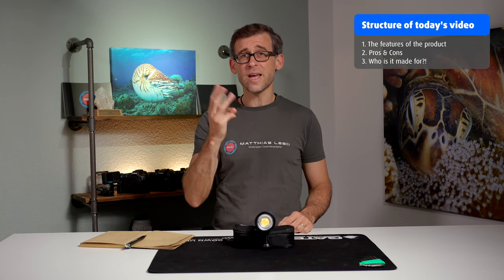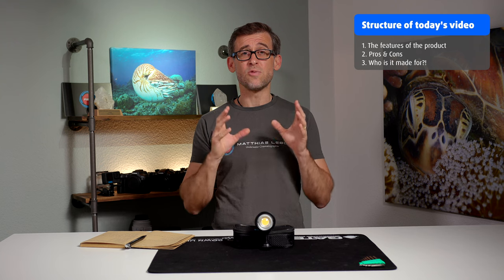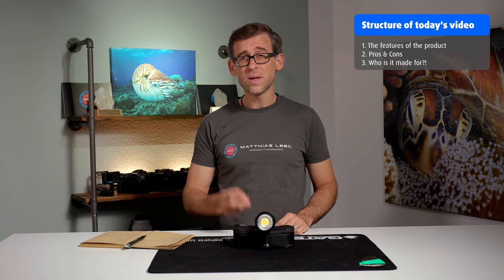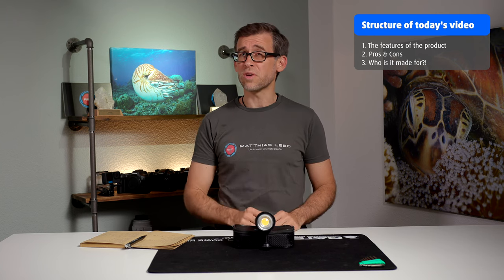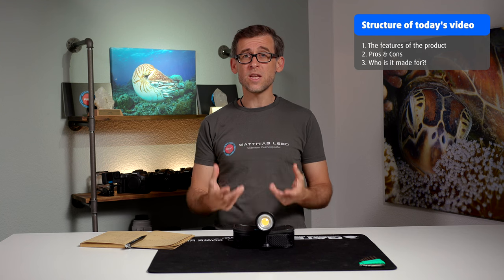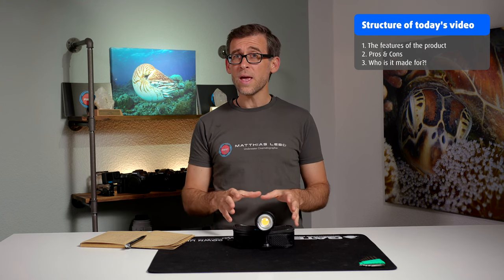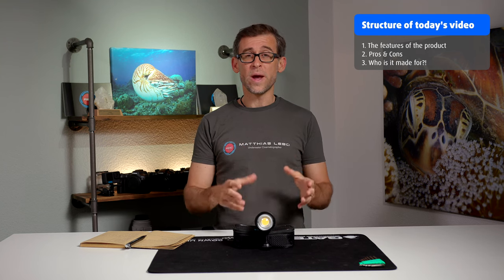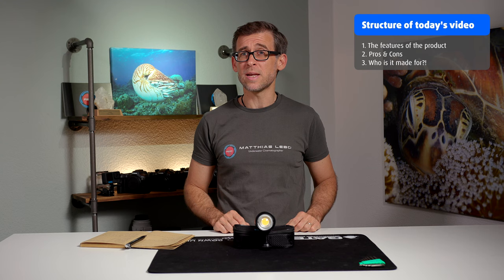There are going to be three sections to today's video. First, we're going to talk about the features of the SL50. Secondly, I'm going to talk about the pros and cons of this specific light. And last but not least, I'll share my opinion on who this light is made for and what situations it performs best in. So let's dive right into the features.